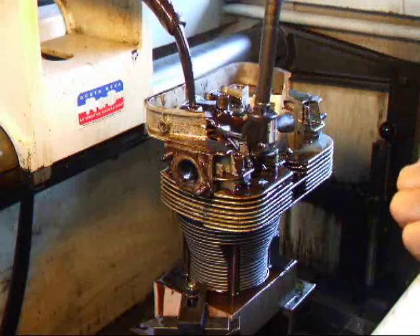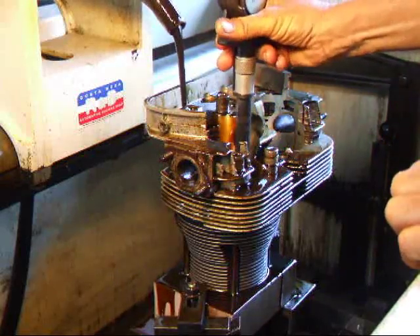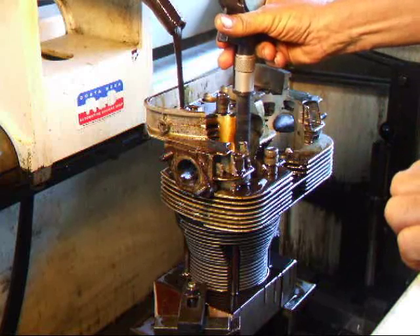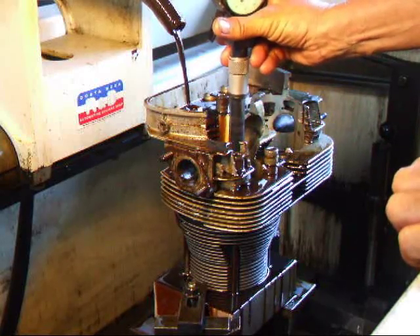We'll take a few strokes and see where we are here. We're at about a half-thousandth to go, up to about two thousandths.